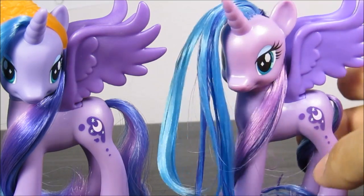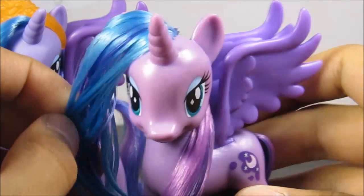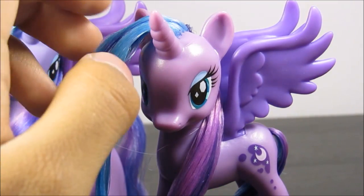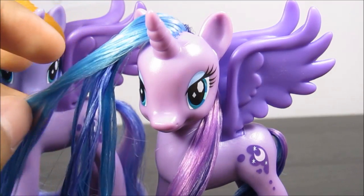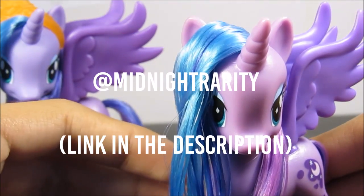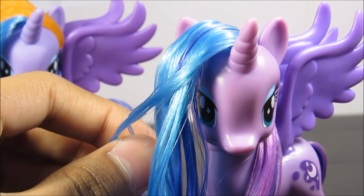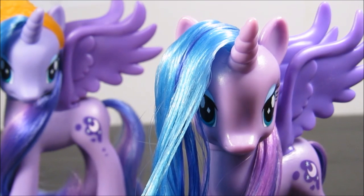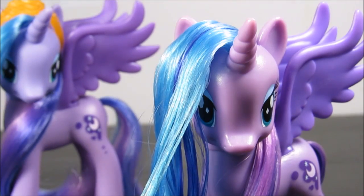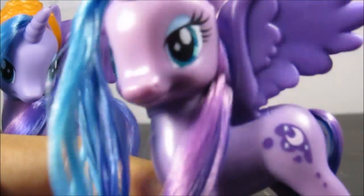Before you go, I just want to remind you to make sure you vote on the poll. And if you have done this hairstyle, please make sure to tweet me a picture, because I have a Twitter and nobody apparently knows that. So if you ever do this, just send me a picture — tweet me at Midnight Rarity. My Twitter is also in the description below, as well as my Facebook, my DeviantArt, all that good stuff. So make sure you go do that, just tweet me a picture so I feel like I'm appreciated and I feel loved. Please send me a picture of the pony. Bye!